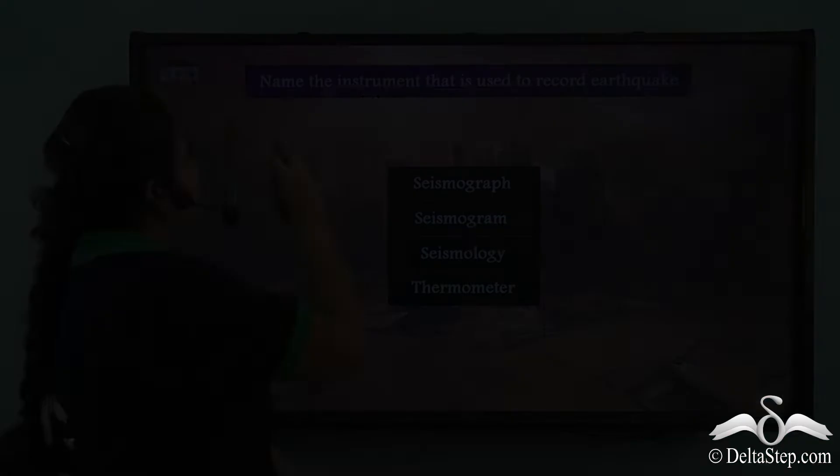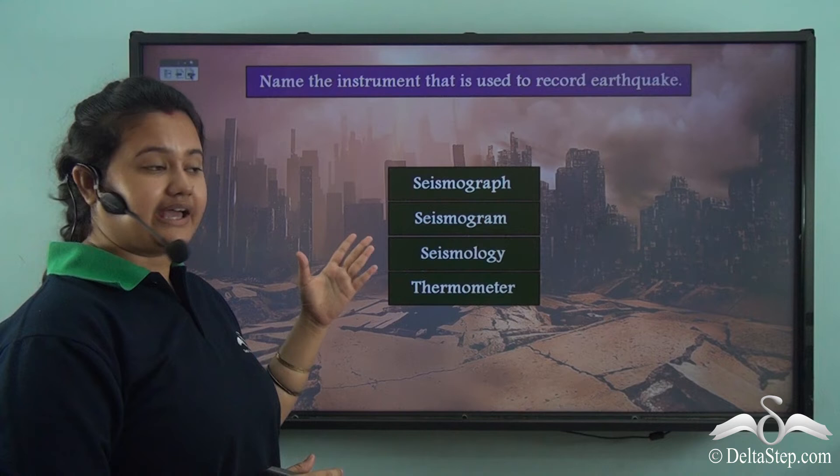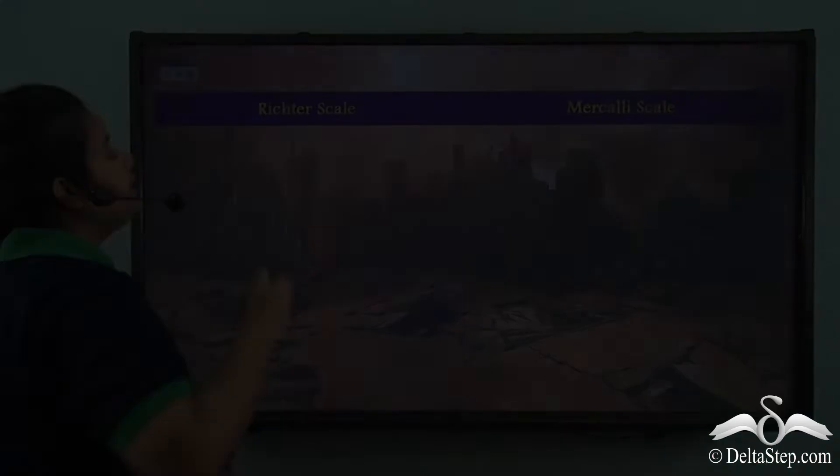Now, can you help me answer this? Name the instrument that is used to record earthquakes. Is it a seismograph, seismogram, seismology, or thermometer? Well, the correct answer is seismograph.